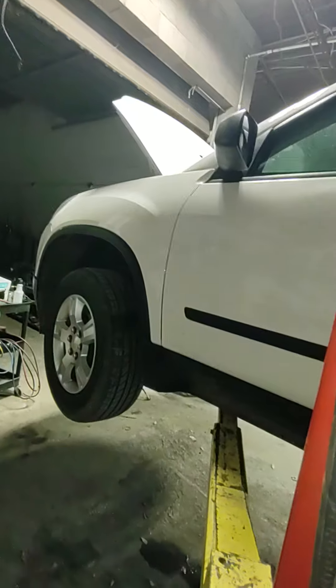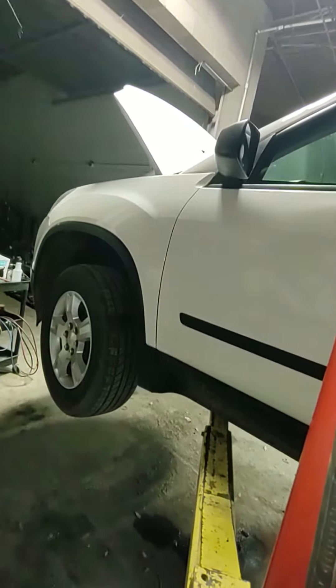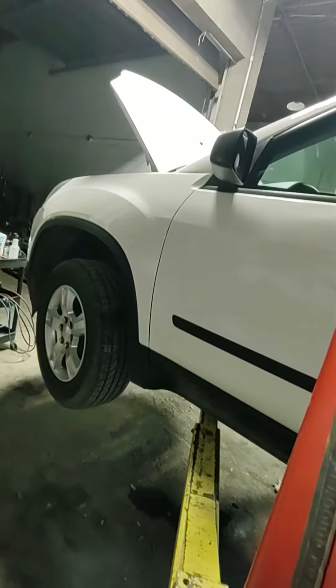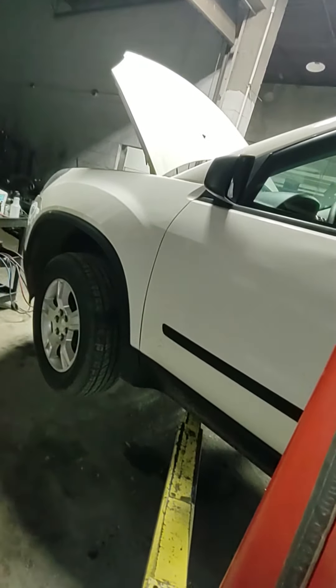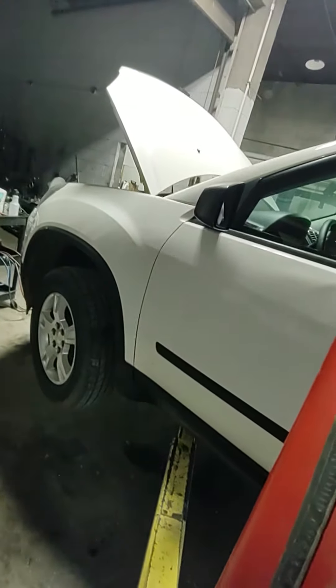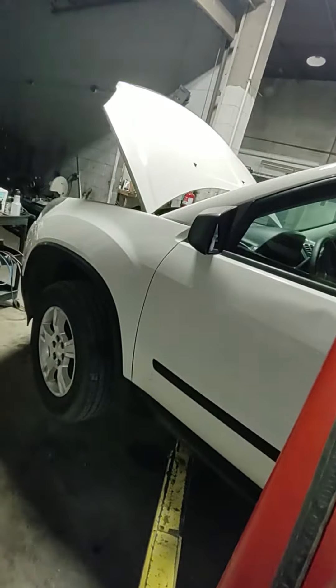Now the front comes off. I'll show you the discharge line I had to replace — it's leaking at the crimp. Leaking pretty fast too.